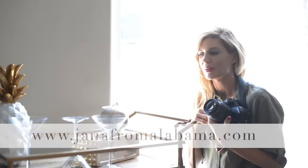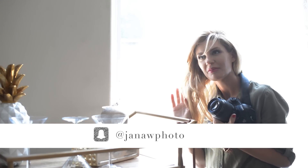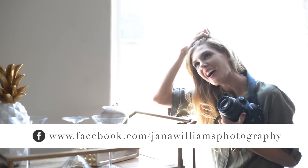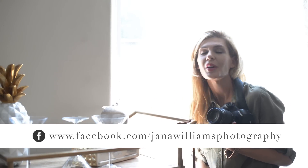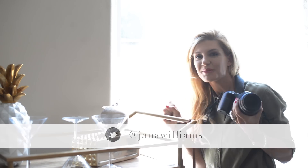I'm going to post some of these pictures on my blog at janafromalabama.com. My Snapchat is Jana W Photo, Instagram is Jana Williams Photo, Facebook is Jana Williams Photography. As always, stay inspired.